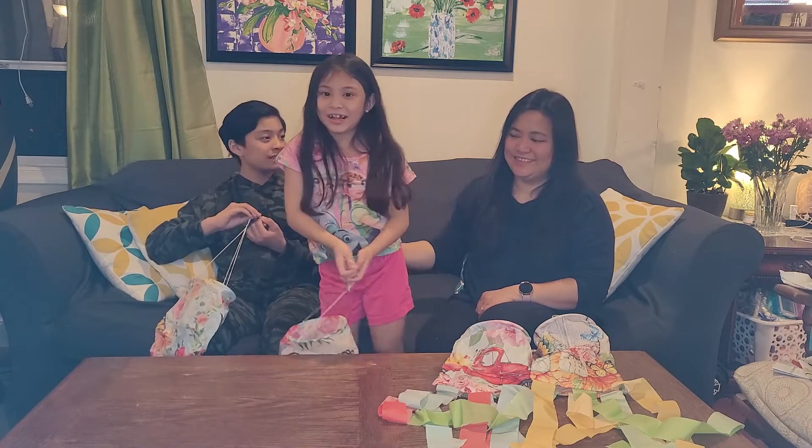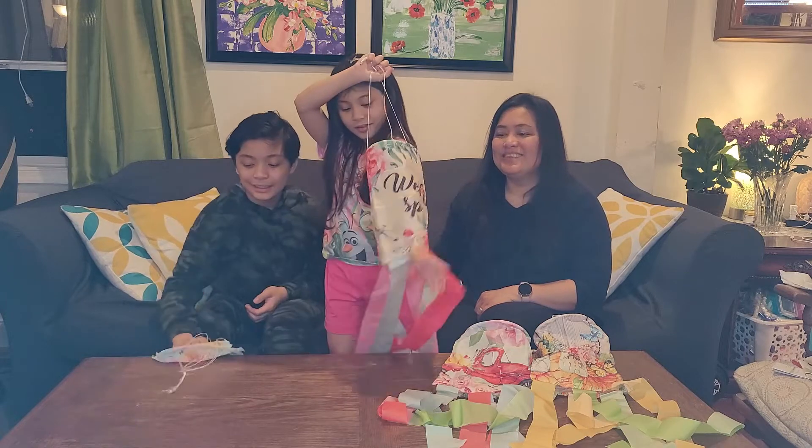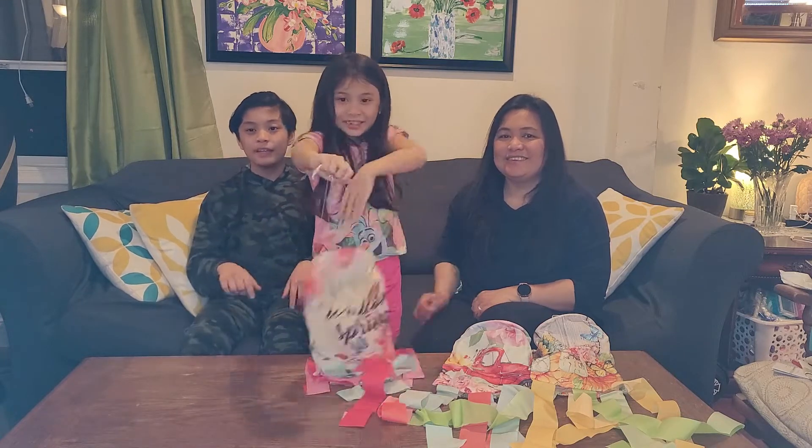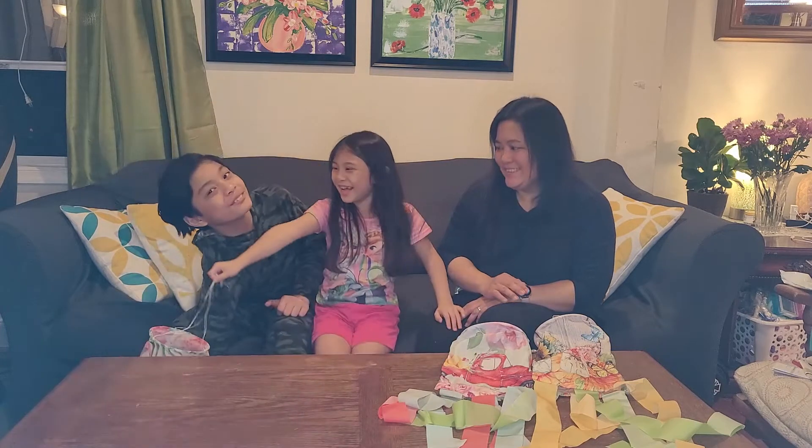Wee! So guys, if you like this video, please hit the like and subscribe button down below. Thank you for watching. Bye!